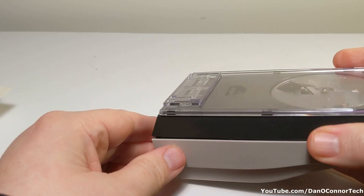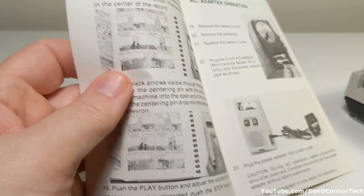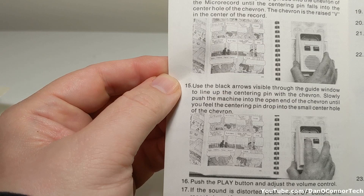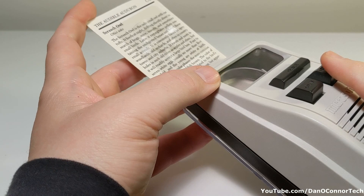Without the card adapter, what you would do — there apparently were some of these little record cards in books and magazines. So you could take that card adapter off and scroll your little machine over these things in magazines or books to play them. If you're going to use a card adapter and some sound cards — sound plates — you slide it in there, and there's our sound plate. You press that to open it up.